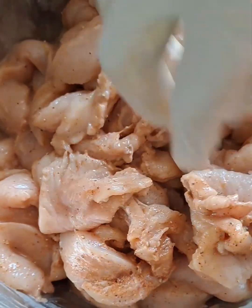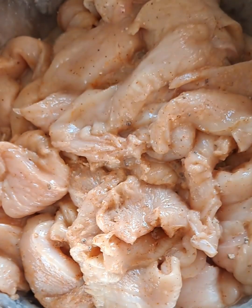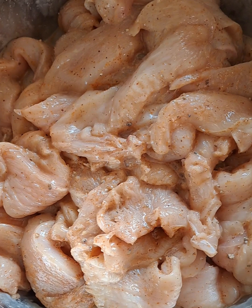These chicken wraps will be your favorite whether you're a beginner or looking for a new recipe — so just get started.